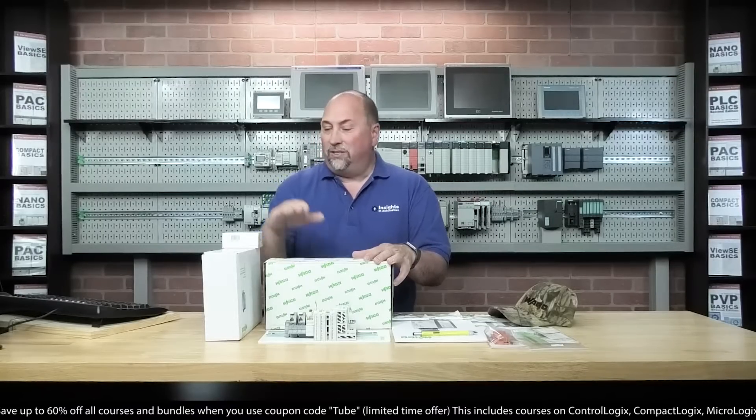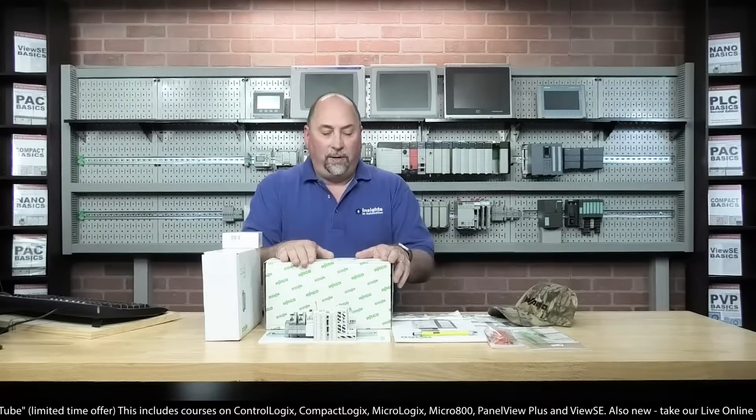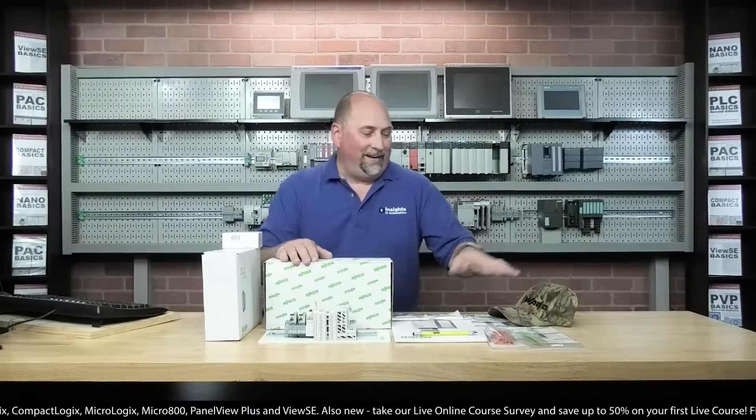Specifically, they've sent us a power supply with IO-Link adapter, a PLC starter pack, this Ethernet IP adapter, some terminal blocks with labels, and a hat and a nice pen.